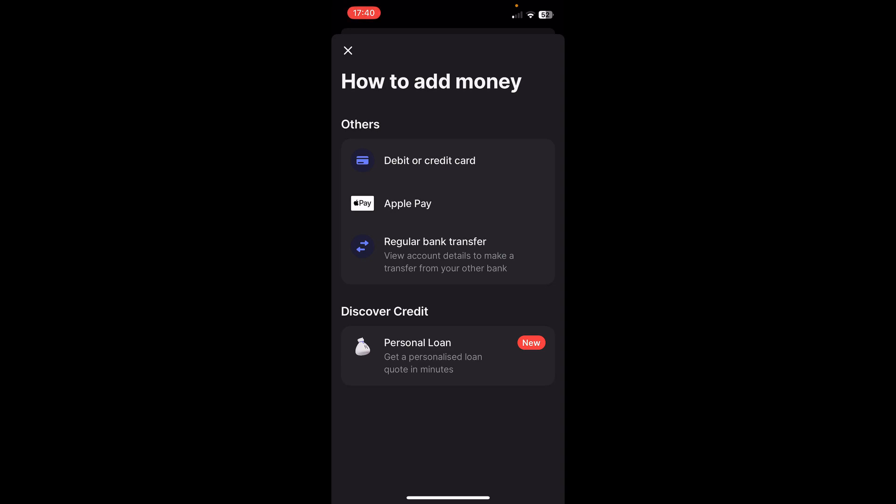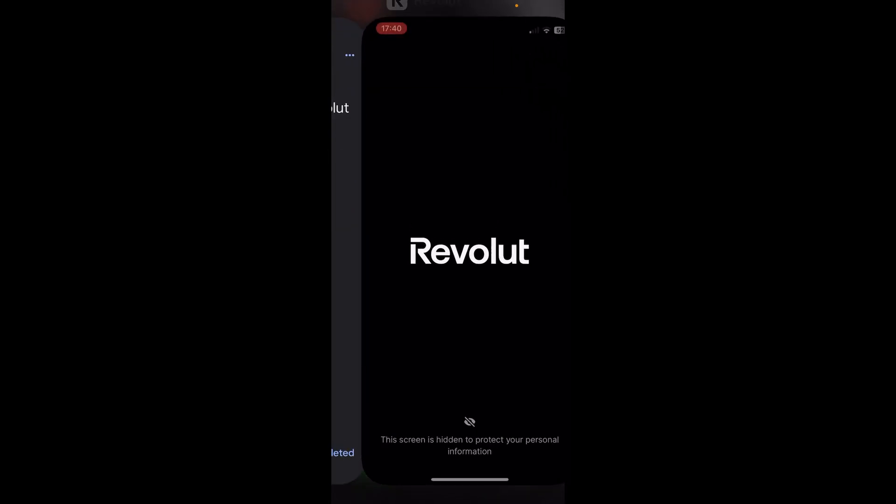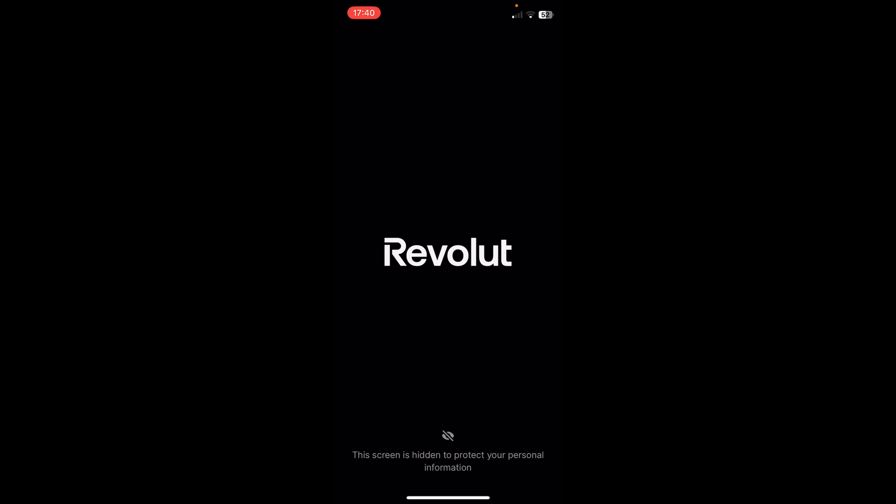If you don't have any card linked to Apple Pay, what you have to do is simply tap on 'Debit or Credit Card,' and then you'll have to add all the credit card details. When you tap 'Add Money,' Revolut will take money from that credit card and add it to your Revolut balance.